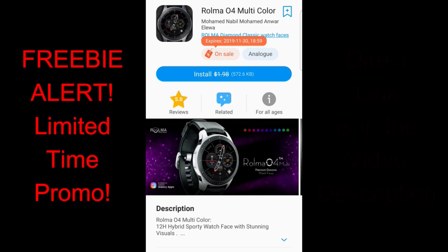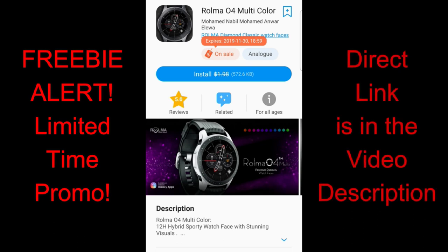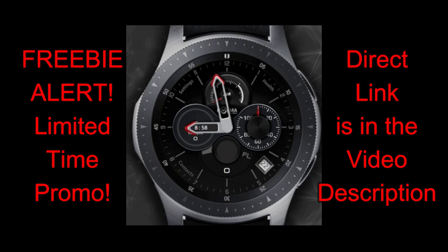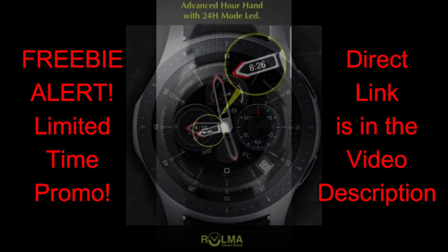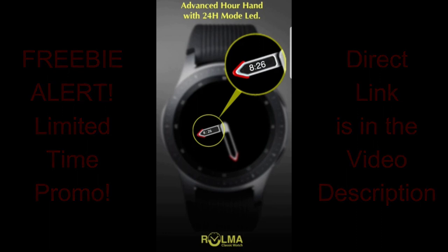Hey guys, happy Saturday! I hope you take some time to relax and enjoy another freebie — I have a Roma watch face to share with you. It has a really nice design including a very unique display feature, but keep in mind this one is on a limited time promo, so you'll have to grab it soon. The direct link is right in the video description.